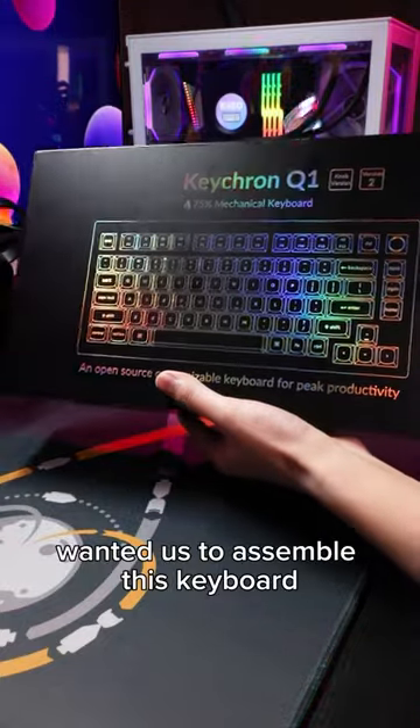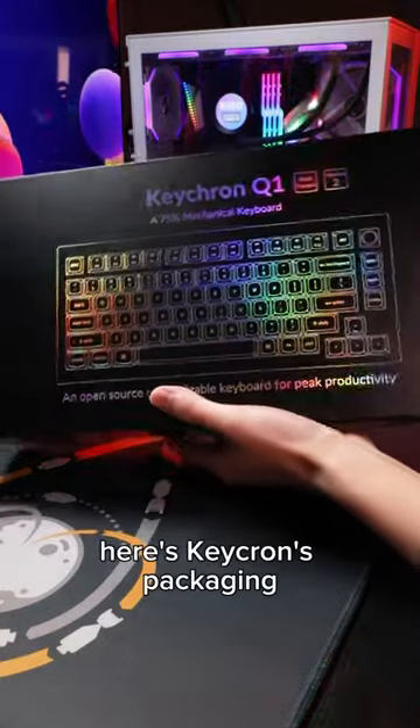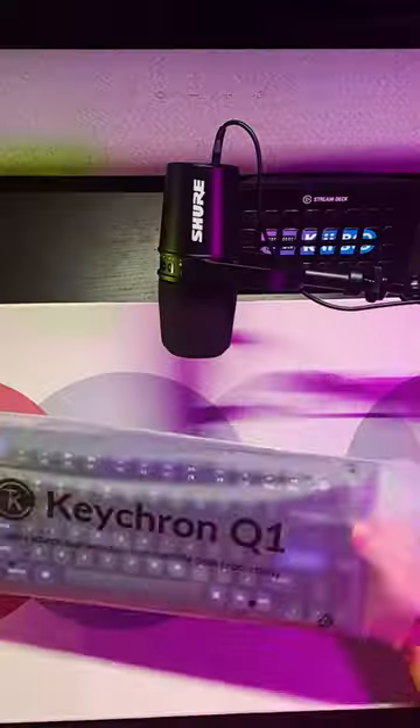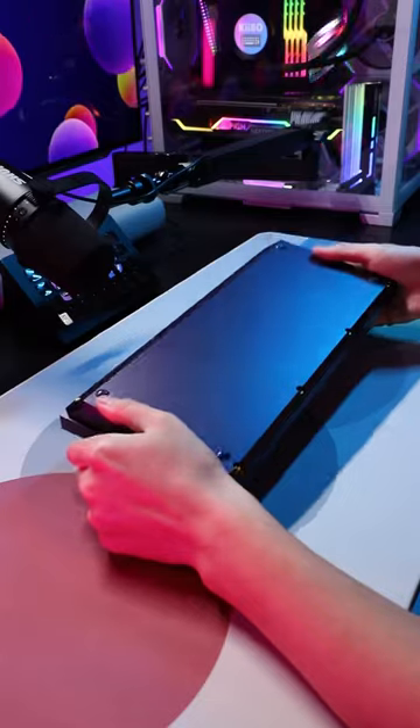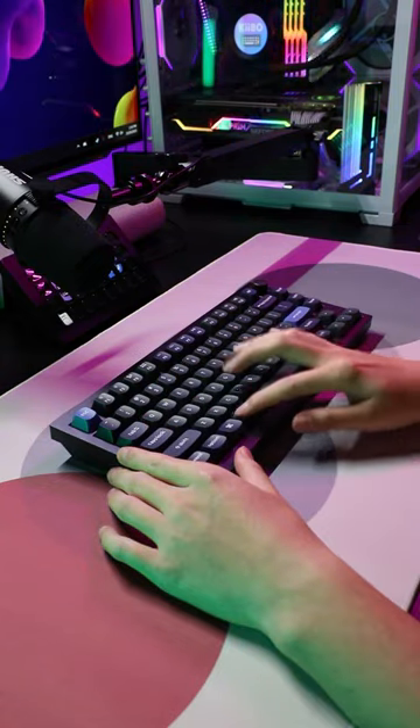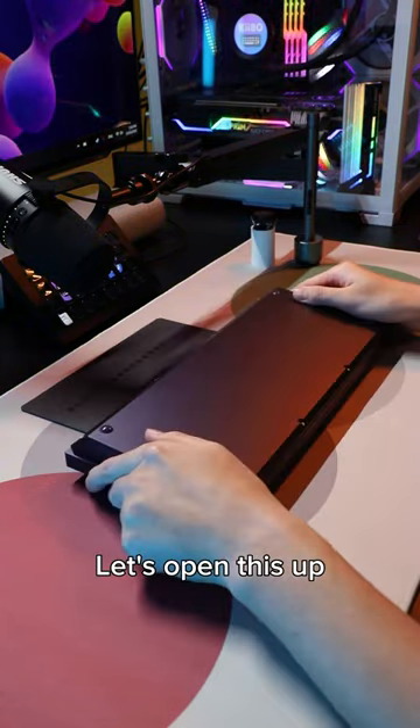Our customer Georgia wanted us to assemble this keyboard. Here's Keychron's packaging, if you've never seen it before. Let's open this up.